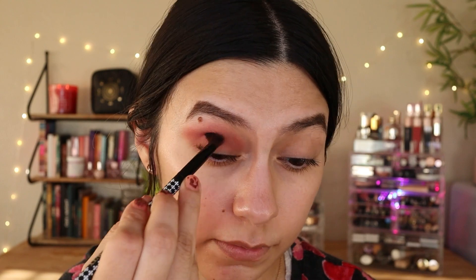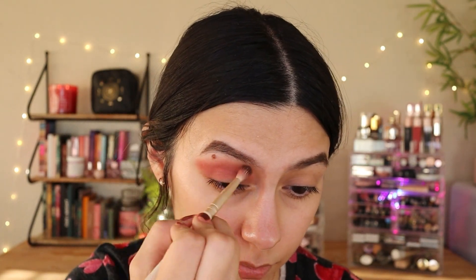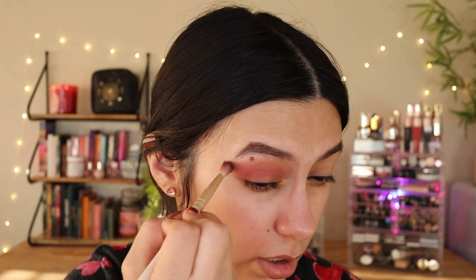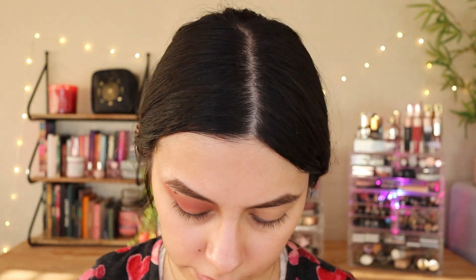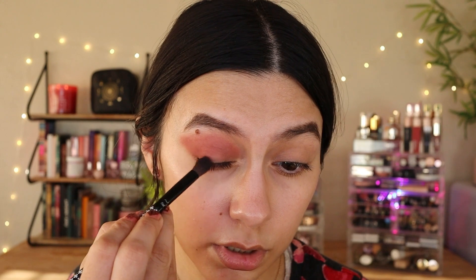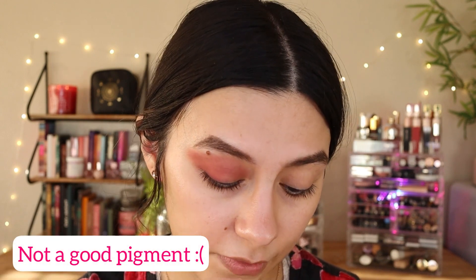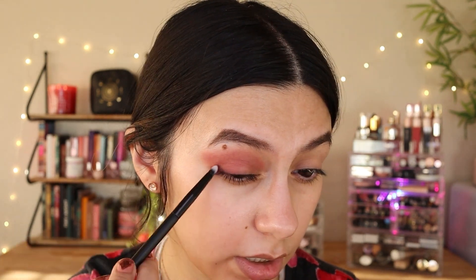I feel like it doesn't blend that well — it's not patchy, but it's just not great. Let me blend that up. I feel like it's crooked. Let's get this cocoa brown shade. Maybe I should use the detail brush and just focus it here. This palette — first time using it and it doesn't seem like it's very good. It's pretty disappointing.